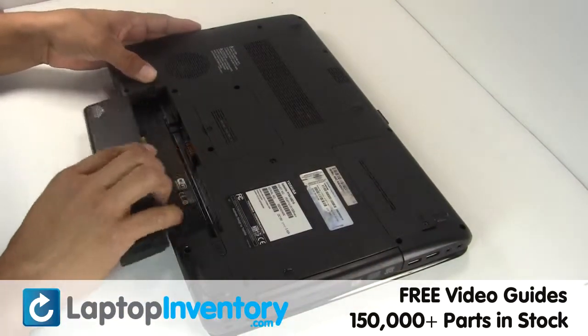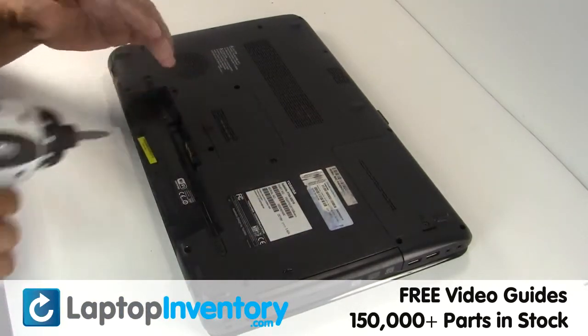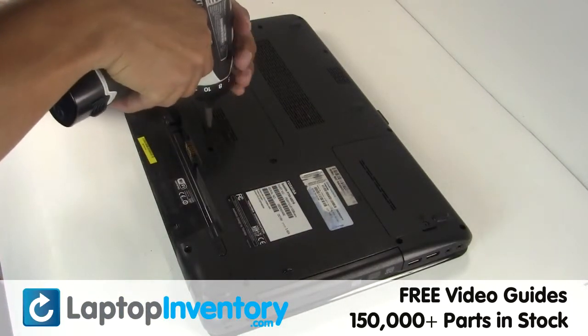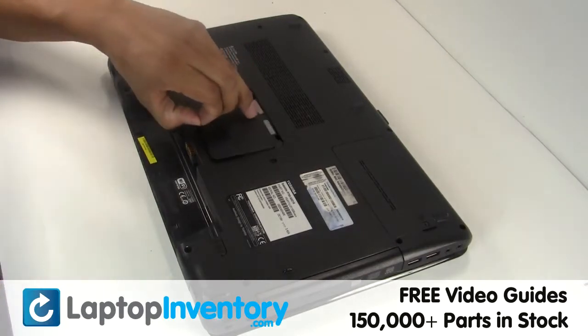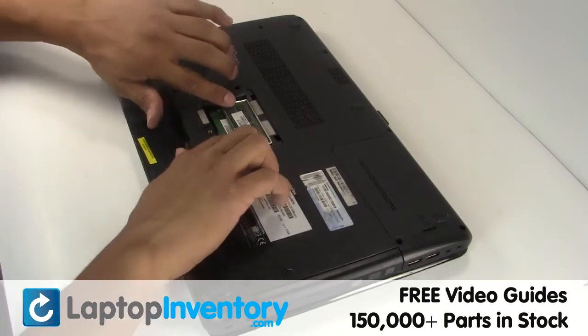Remove the laptop battery. Remove the cover. Remove the RAM card.